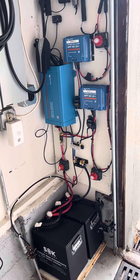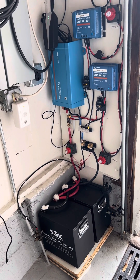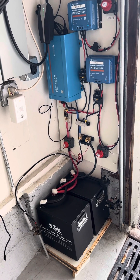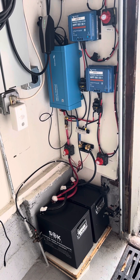These Victron units have a great mobile app so you can see how many watts your panels are creating, how many watts the inverter is pulling, and how many watts are pulling off the batteries. So all good — that's it, thanks.